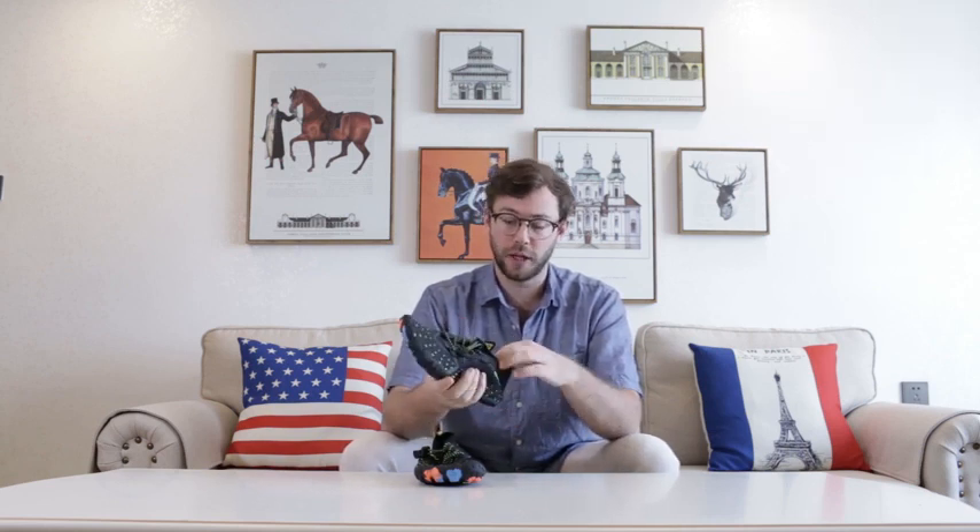Instead of ties here, it's got an elastic band, which you can tighten up to fit any size foot, really. And on the bottom, it's got a rubber sole, and this rubber sole has holes in it here and here.